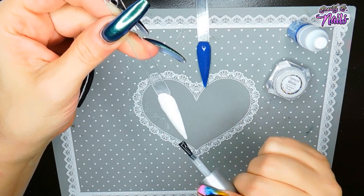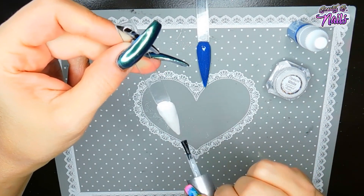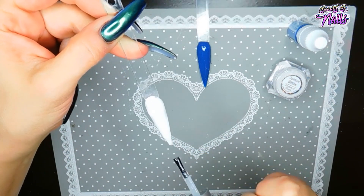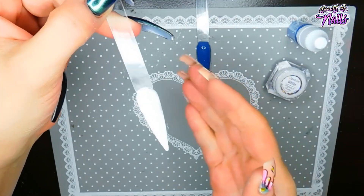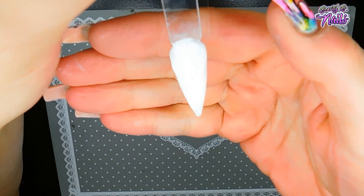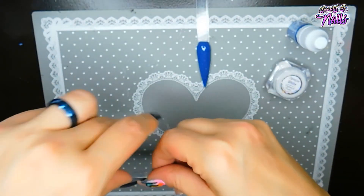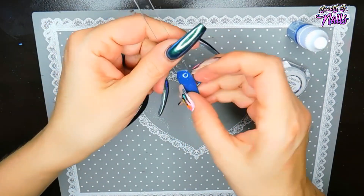So this shimmer is really pretty. Could have done a little bit better on it, but I messed it up — my fault. I stuck it to the bottom. So pretty. It's a little hard to see on screen. Anyways, I'm going to go ahead and finish curing that. But that's pretty — I do like that one.